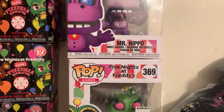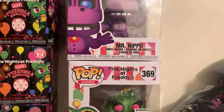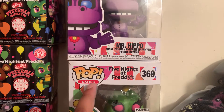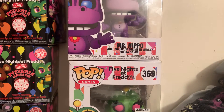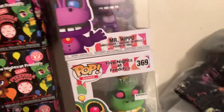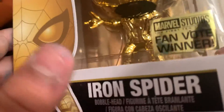Hey guys, so I got another Funko Pop — one of these — but it's not Five Nights at Freddy's. Here it is: it's an Iron Spider, or Golden Spider-Man.